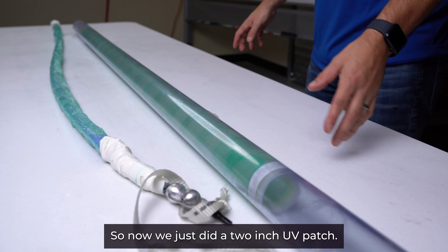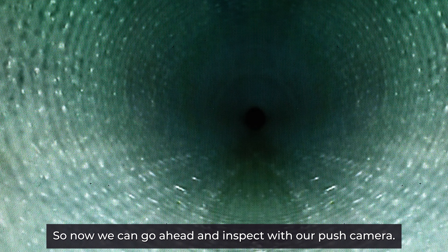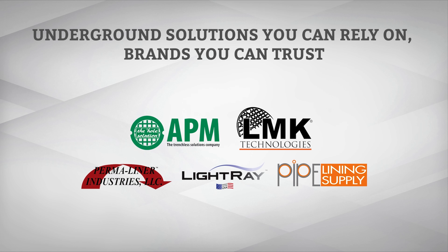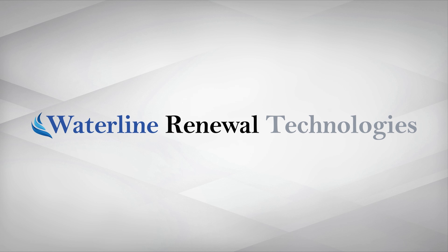We just completed a two-inch UV patch. Now we can go ahead and inspect with our push camera.